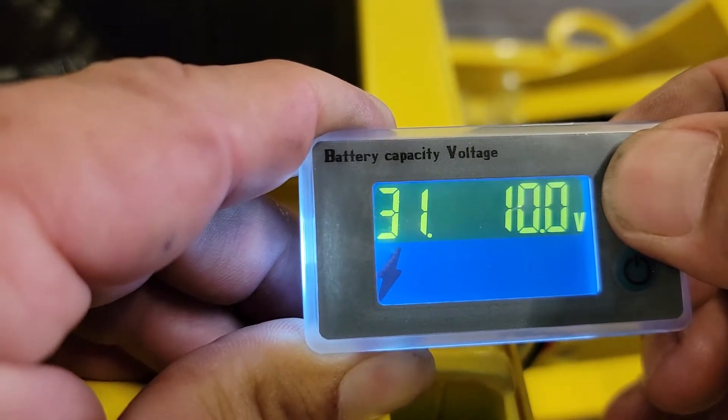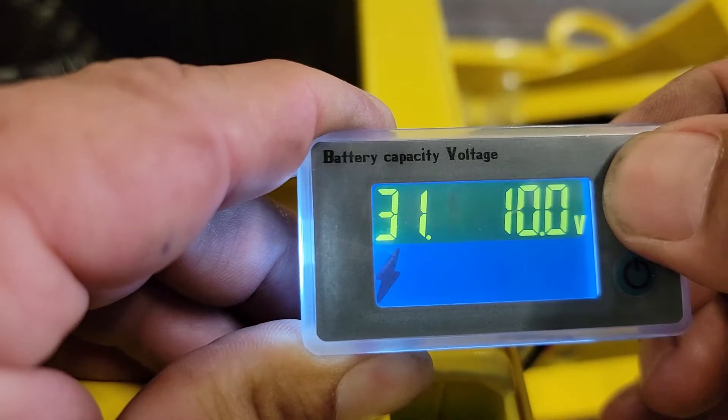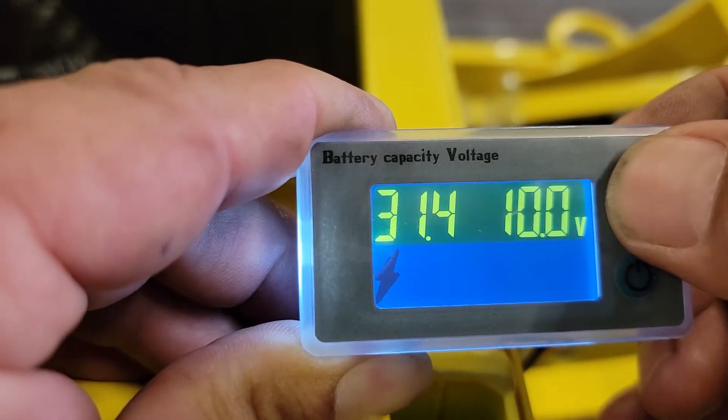We're going to change the first number to 31.5, which is the dead battery voltage.